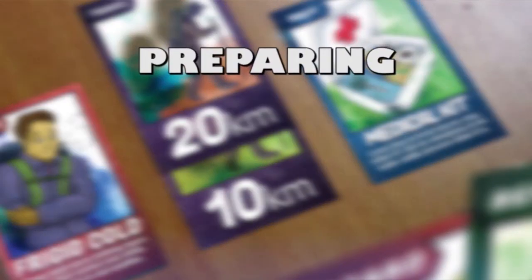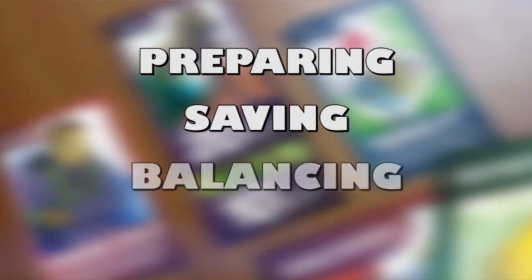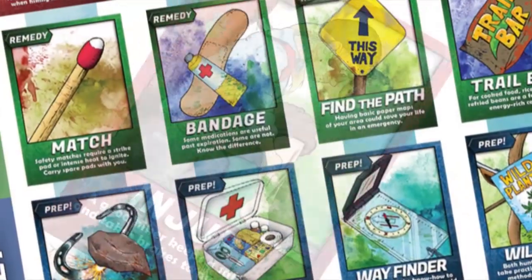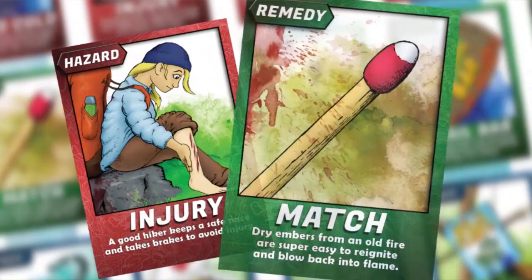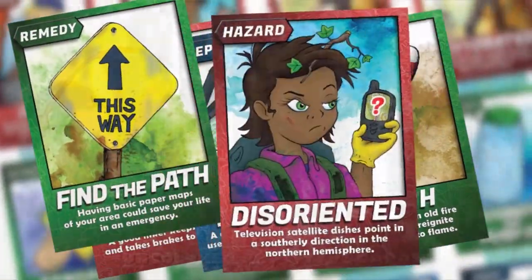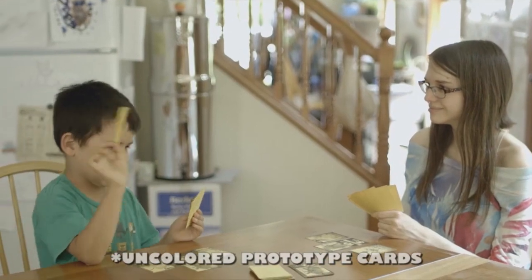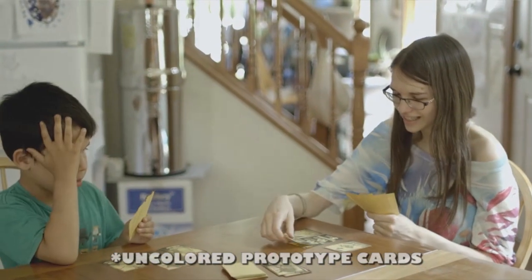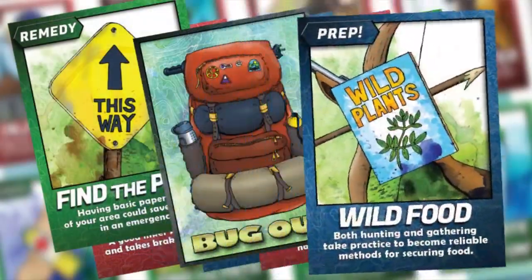Whatever games you like — whether it's Bug Out by Praxis Prepper or something else — it's good to have some in your fallout shelter. If you don't want to bring your regular games out here, go to a thrift store or Salvation Army and get old games for just a couple of dollars. Having games is really important for keeping everyone sane during a long stay.